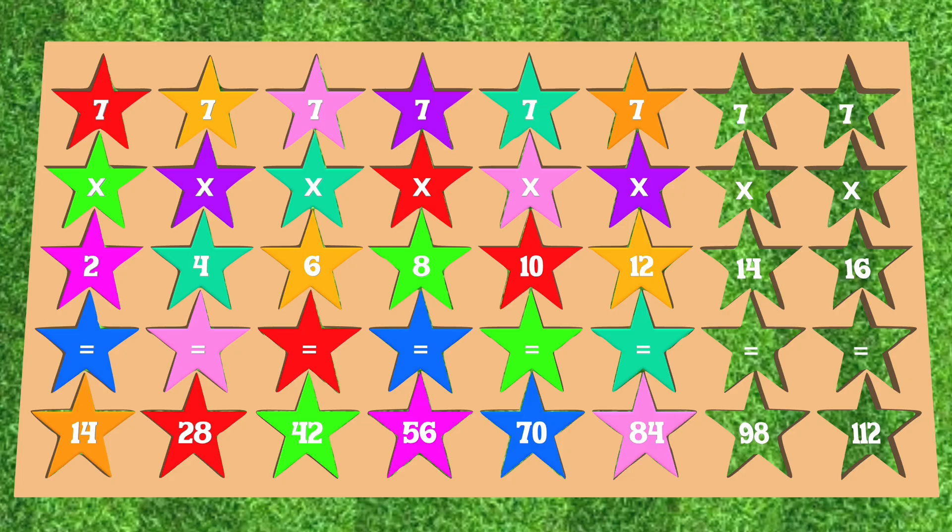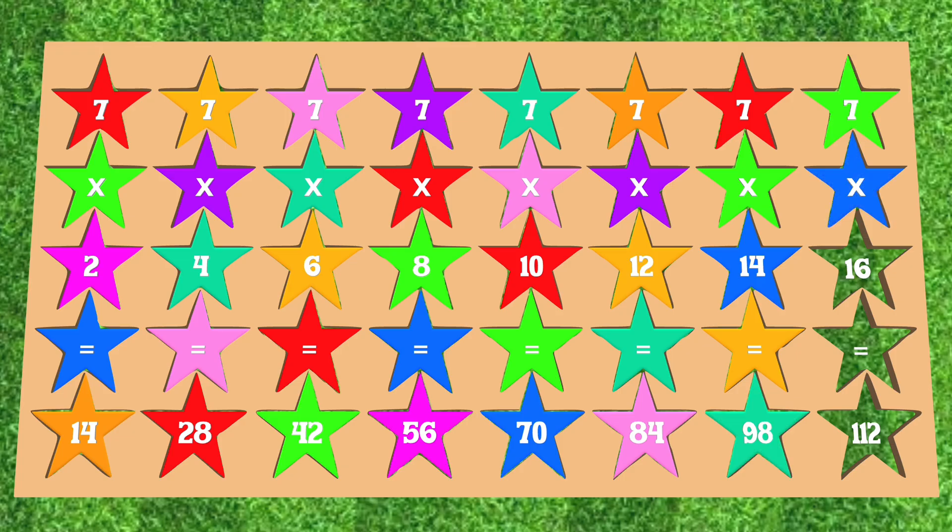7 x 14 is equal to 58. 7 x 16 is equal to 140. 7 x 14... 7 x 12 is equal to 87.